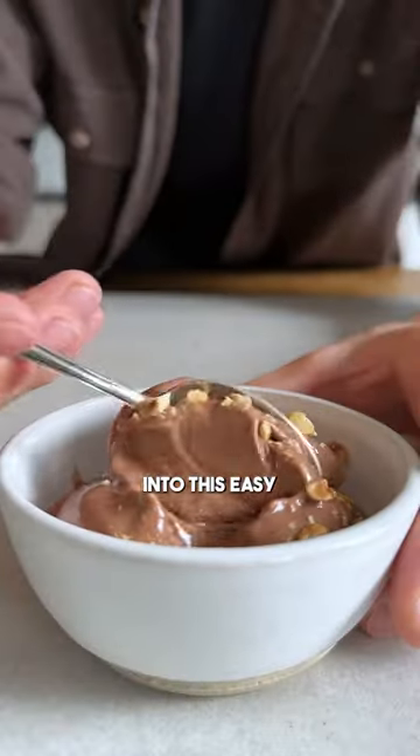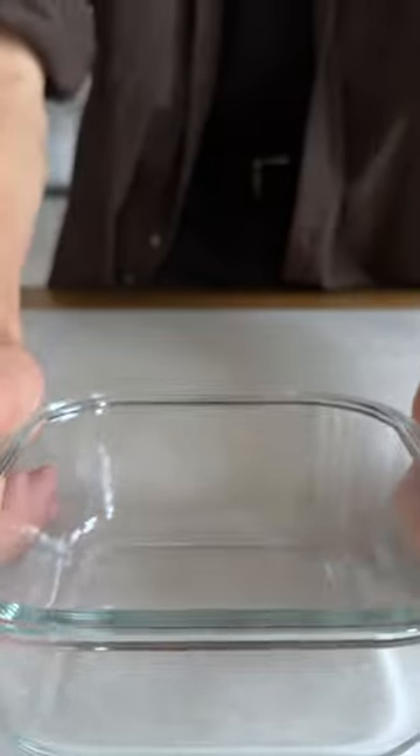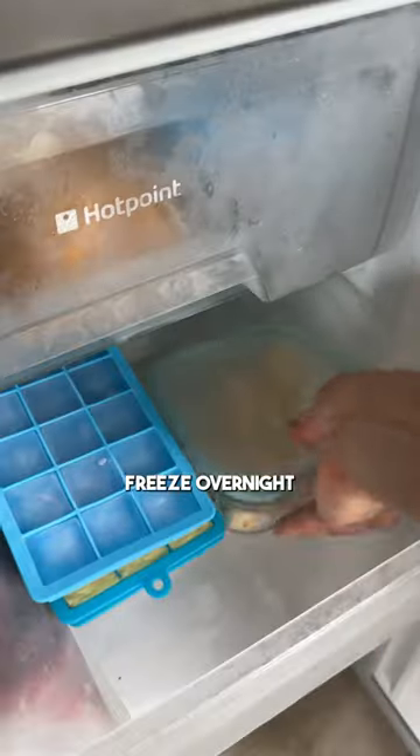Did you know that you can turn your ripe bananas into this easy chocolate ice cream? We all know this point when bananas are just becoming too ripe to eat. But instead of letting them go to waste, did you know that you can freeze them?